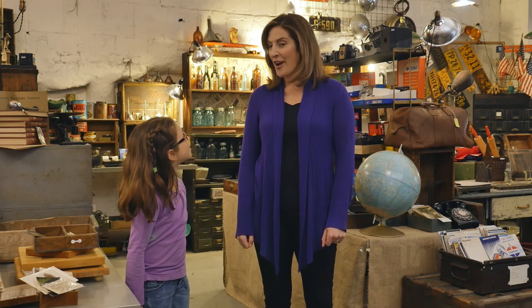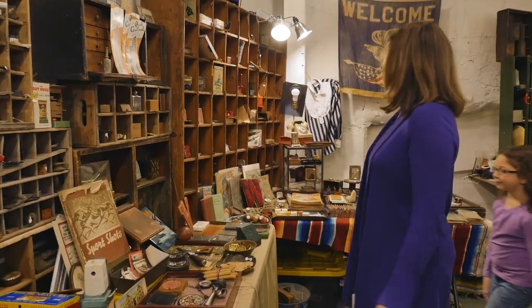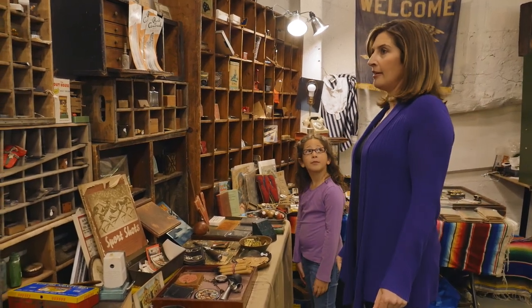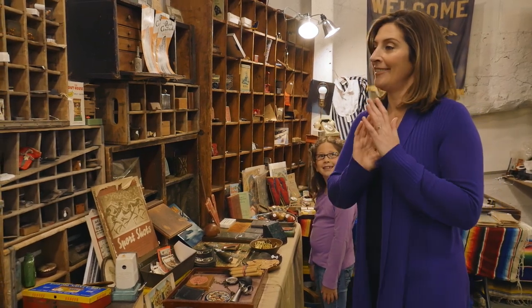Mom, you be the spy first. Alright, let me find an object. Here's an important tip: do not look directly at the object when you're giving your hints — that is a dead giveaway.